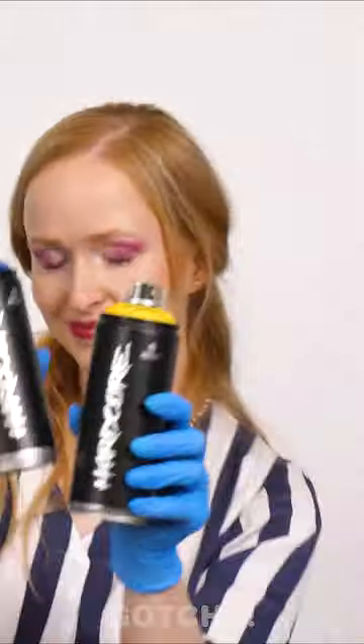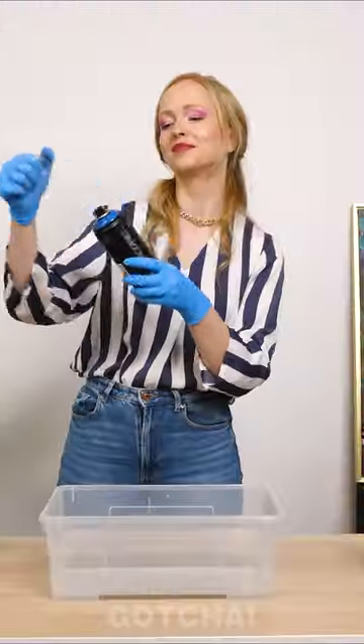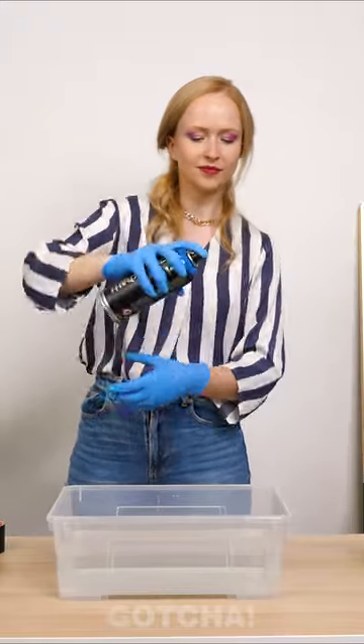And now, add some color to the water tank. Add the colors you want. And now, the fun part — just dip it in!